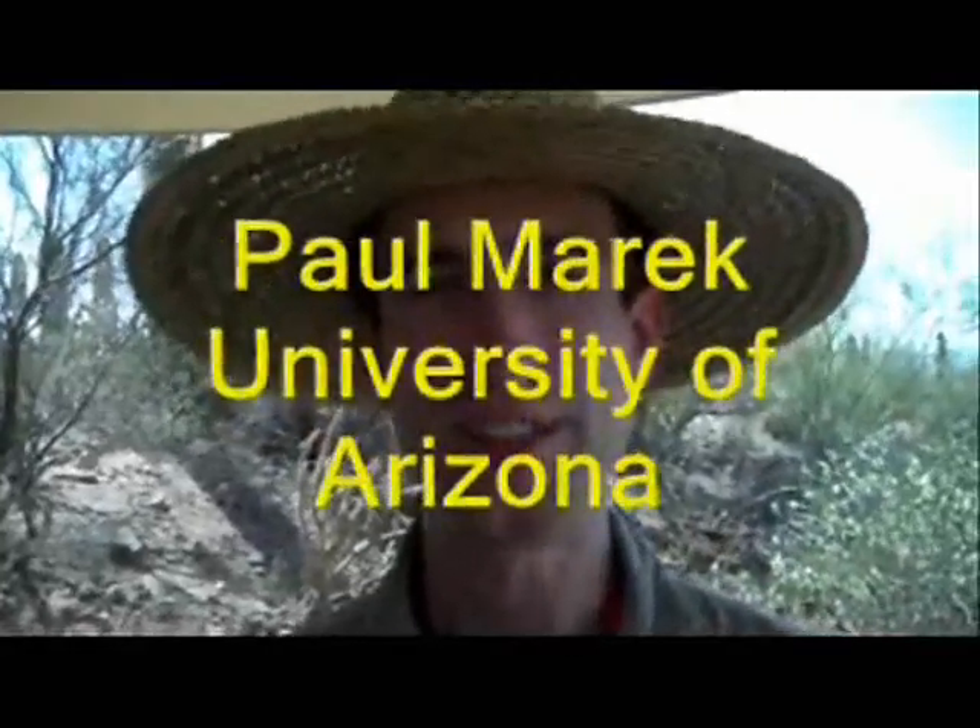I'm Paul Merrick and I'm an entomologist at the University of Arizona. Last night Garrett Hughes and I were leading a walk to look for fluorescent and bioluminescent arthropods.